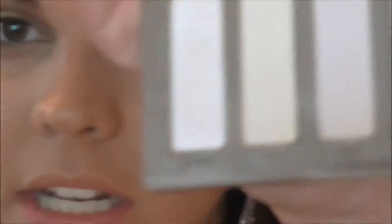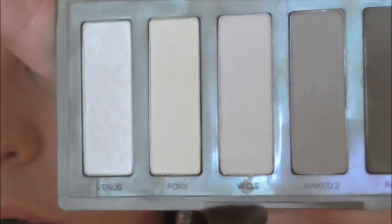Okay, we may have to go in and add more depending on what the black liner looks like on. So now I'm just taking a shader brush and the colors Venus and Walk of Shame, and I'm mixing the two. It makes a perfect shade for the lid — not too matte, but not too shimmery. And it's exactly what is on her lid.